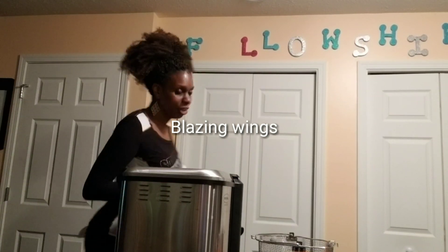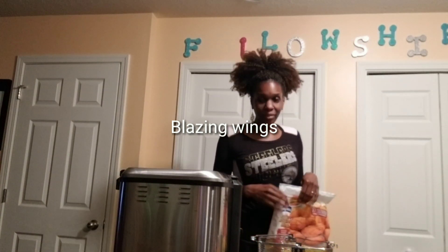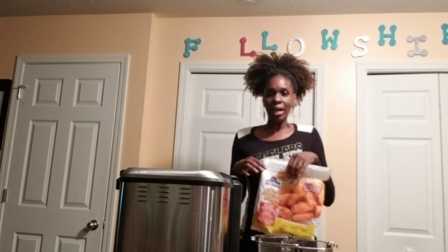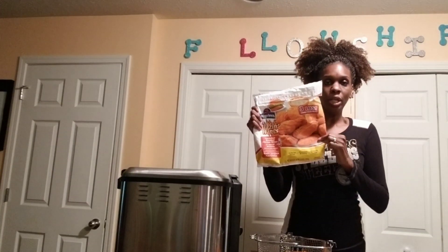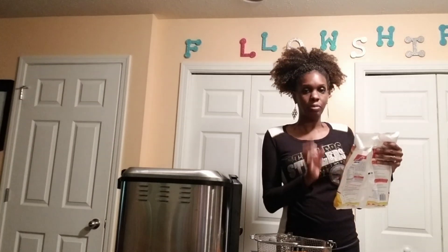Hey guys, it's your girl Shelna coming to you with another quick video. It is Steelers night, so we are going to fry some chicken in the turkey fryer. I decided to try the blazing wings from Walmart — they're called blazing wings, really good, about three pounds.